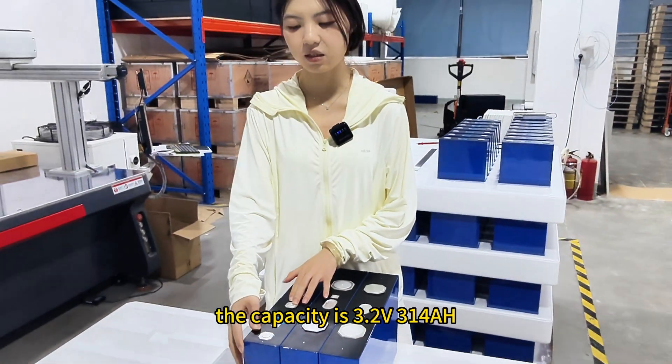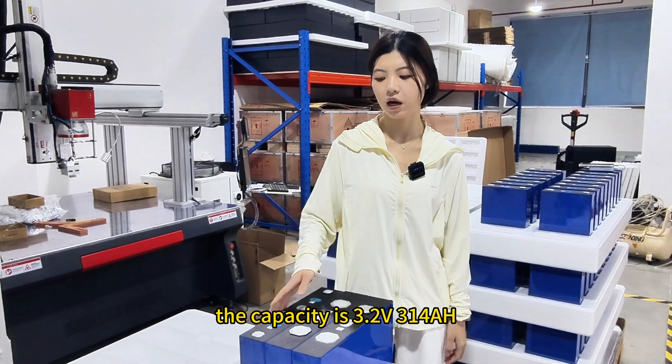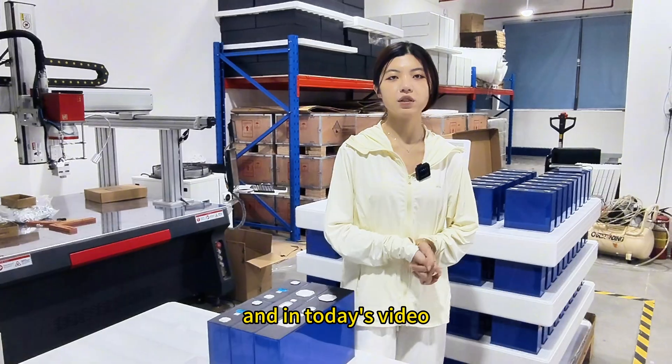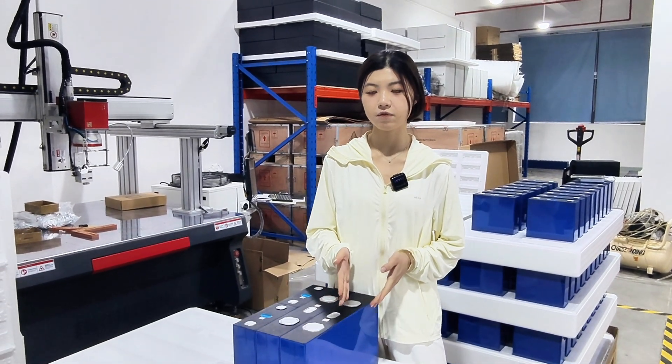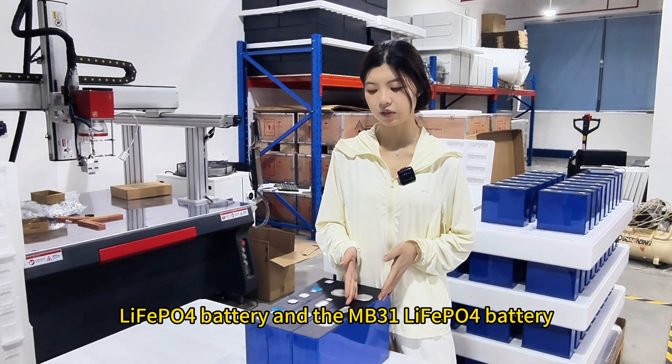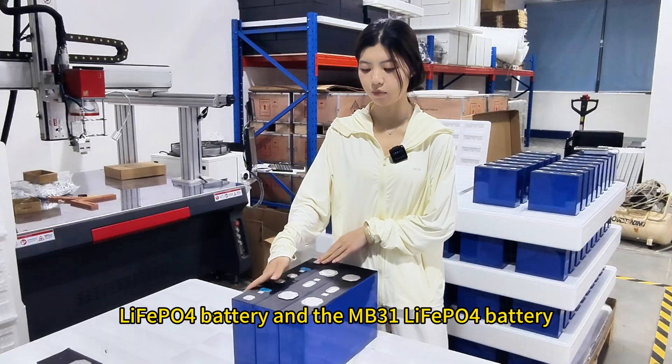The capacity is 3.2 volts and 314 ampere hours. In today's video I will compare the NB56 LiFePO4 battery and the NB31 LiFePO4 battery.